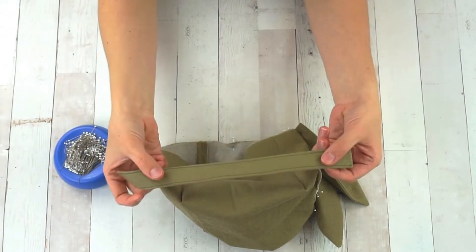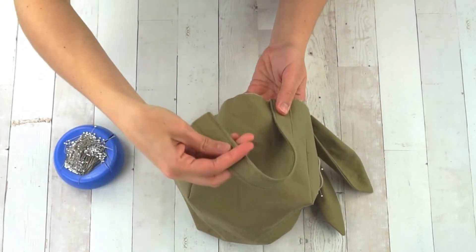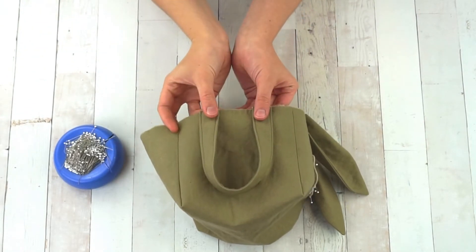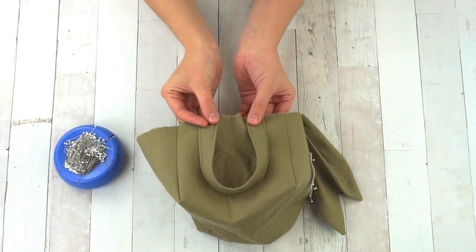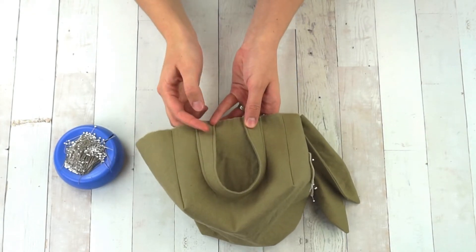Then take the strap and put it on the side, lining up the top evenly between each side, and pin it on.